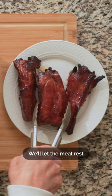We'll let the meat rest for a few minutes, then cut it into half-inch thick slices and serve. Now you know how to make it!